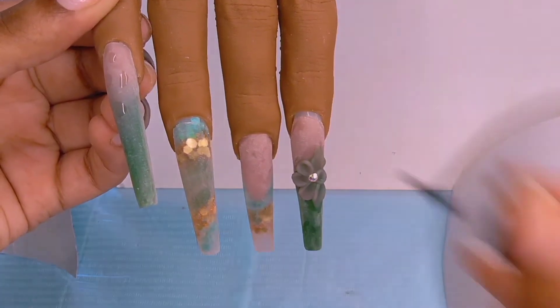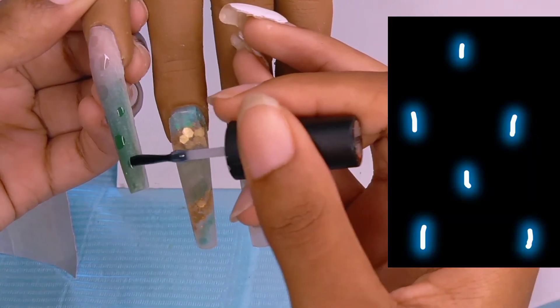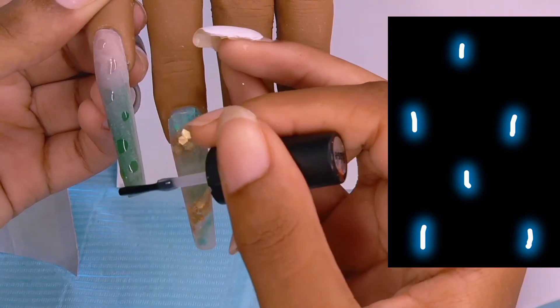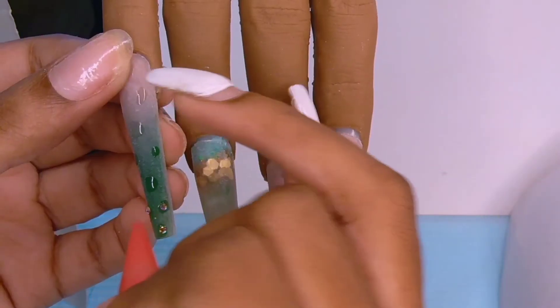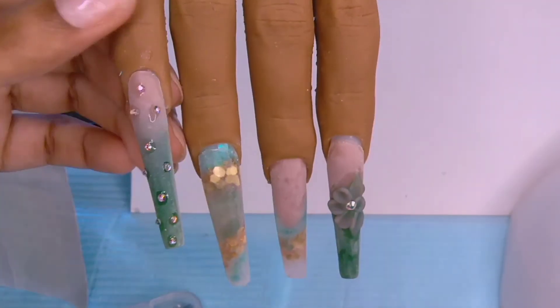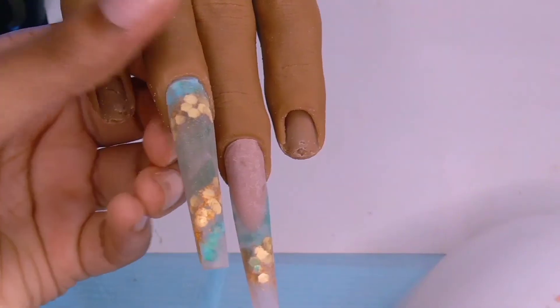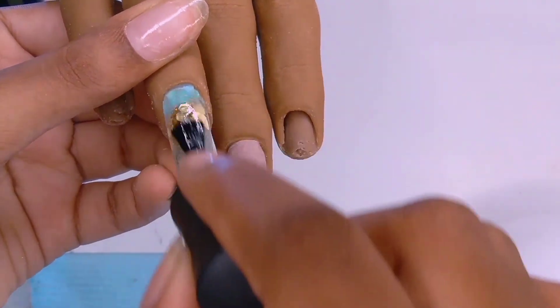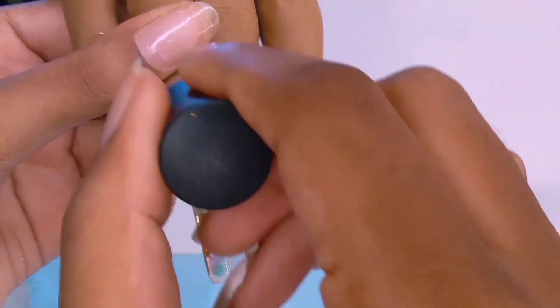In order to get the rhinestones to look scattered, I noticed you need to follow a specific pattern. Whenever you want anything to look scattered on the nail — whether it's flowers, rhinestones, or whatever — follow this pattern. It's like a kite pattern. Just look at that reveal — the glitter is so pretty.